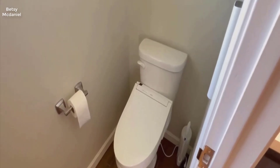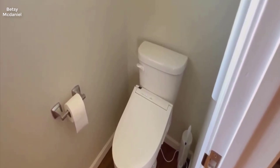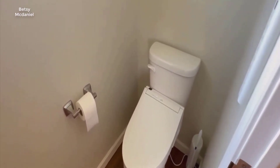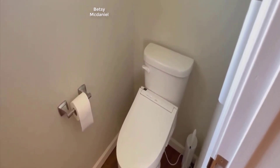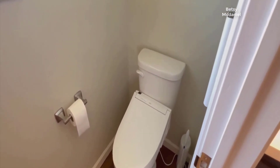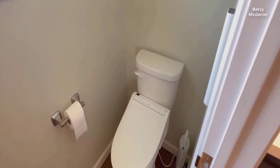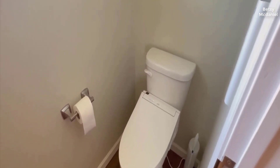Jim Ed with the Improvement Channel here. Today we're taking a look at the Toto Washlet C5 bidet toilet seat. I'm going to tell you a little bit about the toilet seat, about the install, about what I like, what I may not like as much, and contrast it with some other Toto brands like the K300 and the main differences.